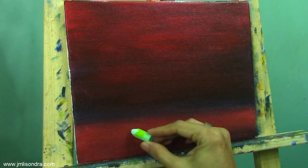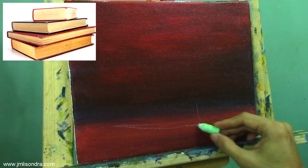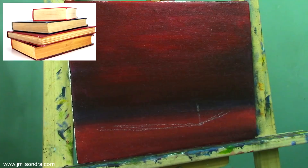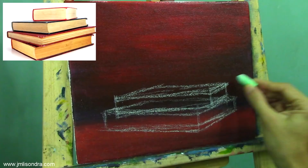I'm going to do the sketching with the sketch of the books. We have to follow the pattern or the perspective of the book. So I'm going to do something like this. And that's it — we have the books here, but we should always be careful with our perspective.